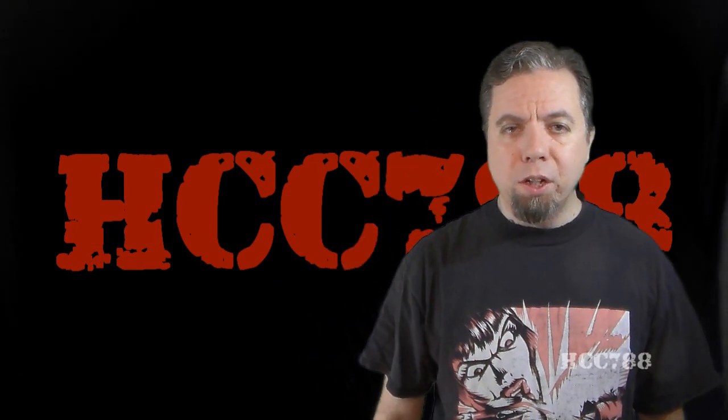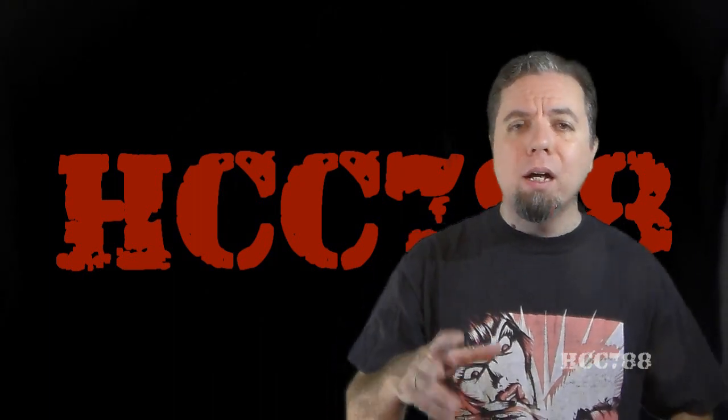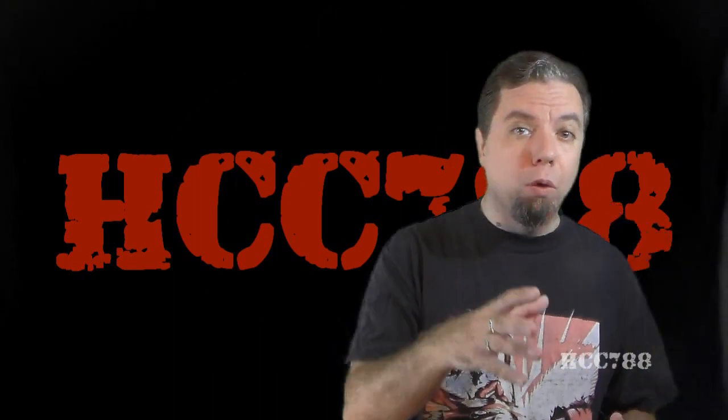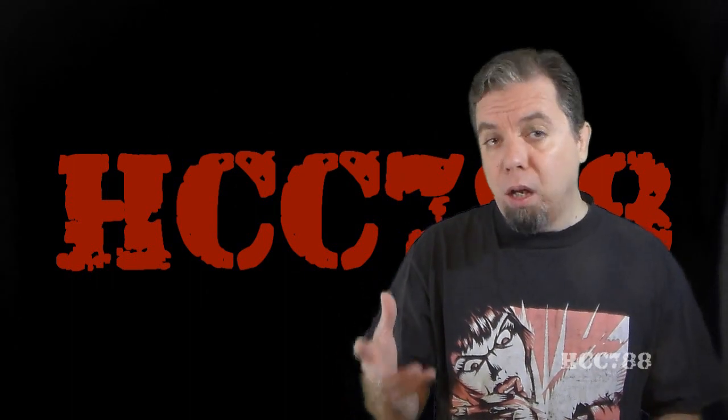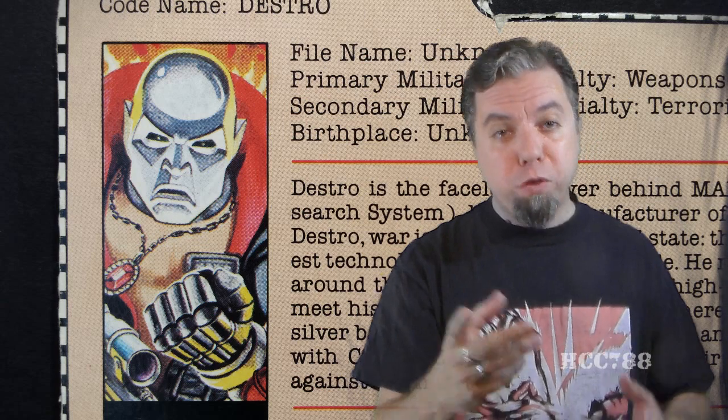Hello everybody, Hooded Cobra Commander 788 here. It's time for another vintage G.I. Joe toy review, and this time I am redoing a review that I've already done. I do that from time to time when I think it's necessary. I'm going to look at version 1 of Destro from 1983.